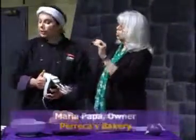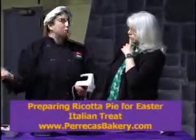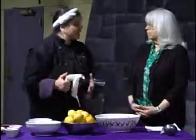For Easter we're going to make this ricotta pie. It's very simple if you know how to make it. Easter is a time of rejuvenation and rebirth, and this pie has a very clean taste. It's a little bit on the sweet side — it would be a dessert pie — but it's not super sweet like a pecan pie. It's light, crisp, and clean.